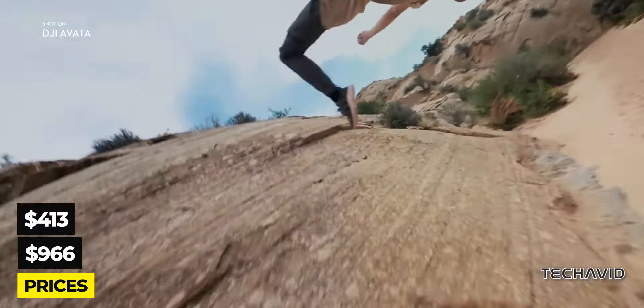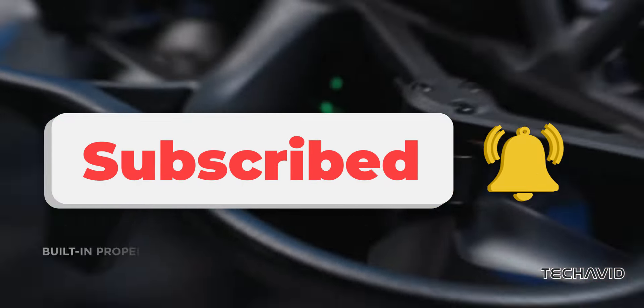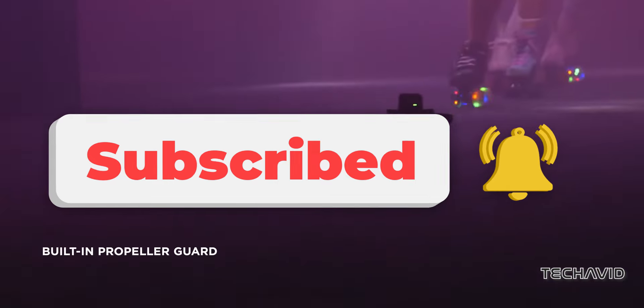And there you have it — the scoop on DJI's Avatar 2, Goggles 3, and RC Motion 3. Stay tuned for the official unveiling, and remember to subscribe for more updates. Thanks for watching.